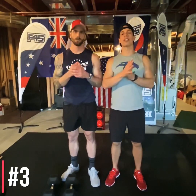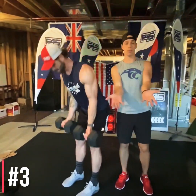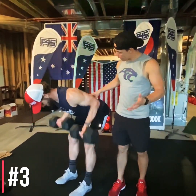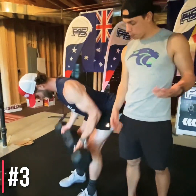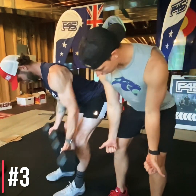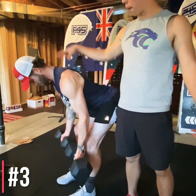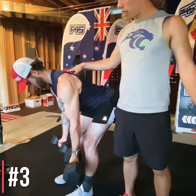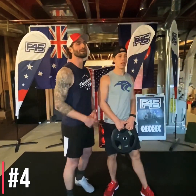Station number three: bent-over row, reverse grip. Palms facing out, flat back — think tailbone to the sky, slight knee bend. Bring your wrists right in front of your knees at the top. Really focus on squeezing the shoulder blades. Think about mind-muscle activation — down nice and slow.